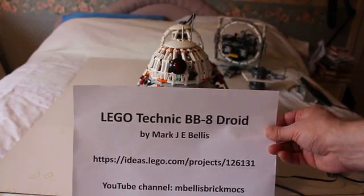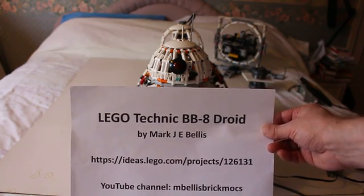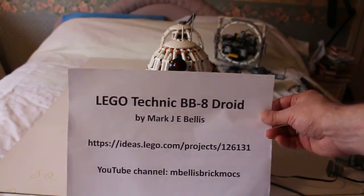Welcome to the second test movie of my LEGO Technic BB-8 Droid, a LEGO Ideas project. If you'd like to support us, the address is on this sheet here.